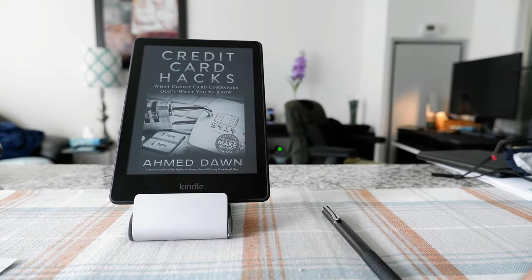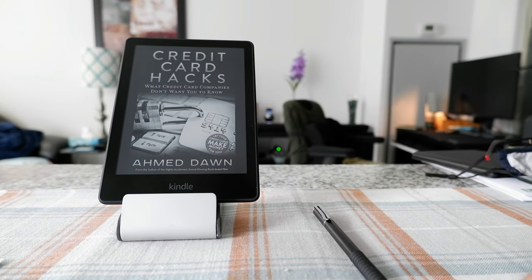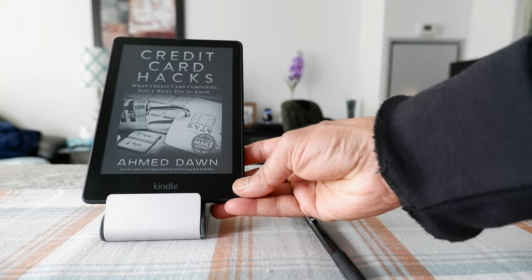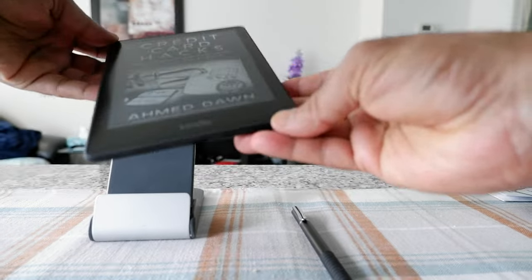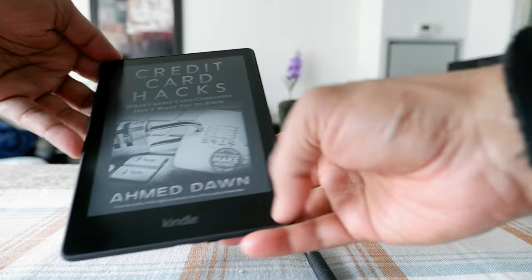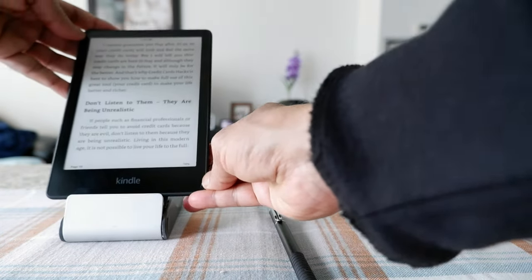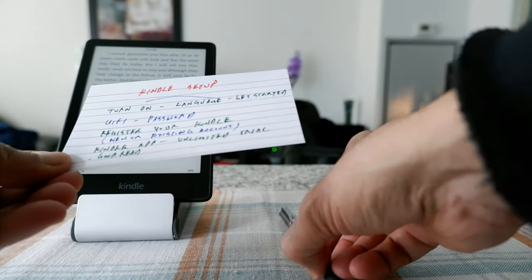Assuming you haven't done anything — let's say your Kindle is not synced or you don't have any Kindle app — then when you open your Kindle, make sure that you have it charged. You can turn on your Kindle by pressing the button right here. This is actually my own book, Great Card Hacks, showing the cover from my Kindle library.